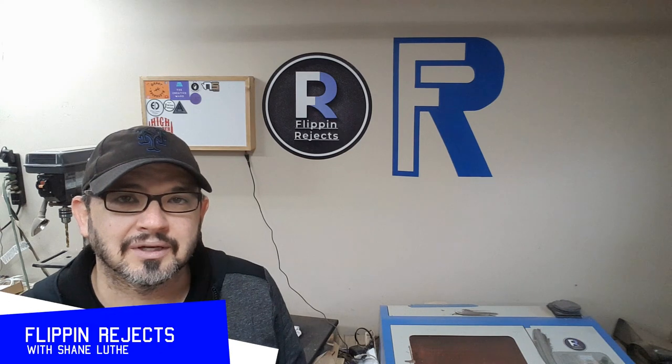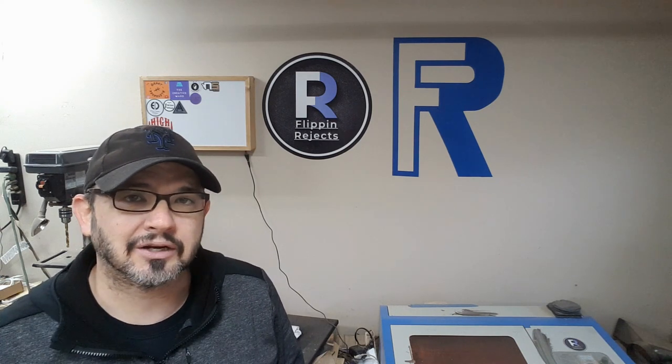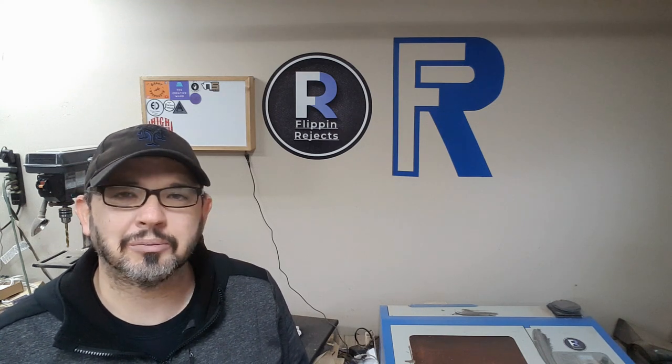Welcome to Flippin' Rejects with me Shane Levy. A couple weeks ago a friend of mine from back in Florida texted me and she wanted me to make her a wooden state of Florida like she had seen on Pinterest. So that's what we're going to be doing in this video.